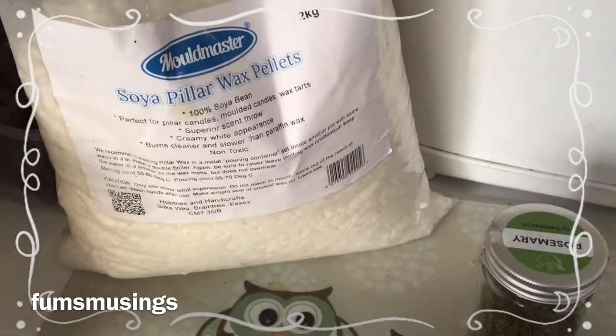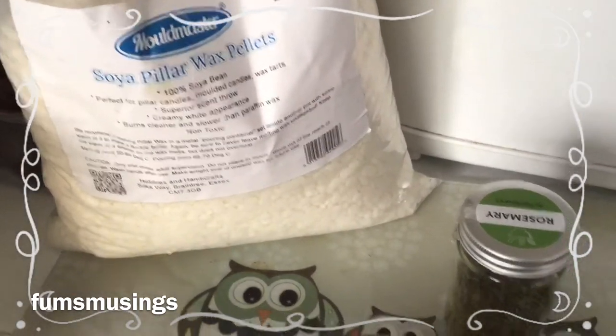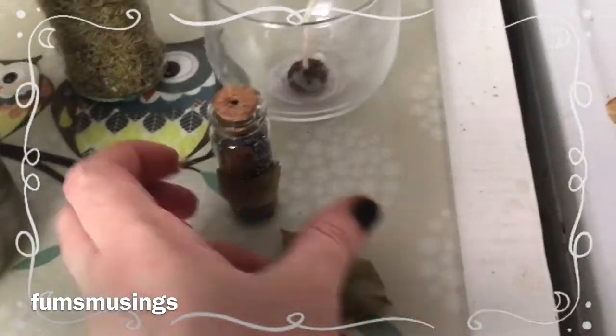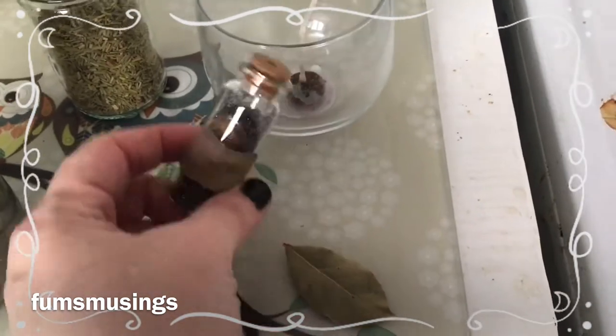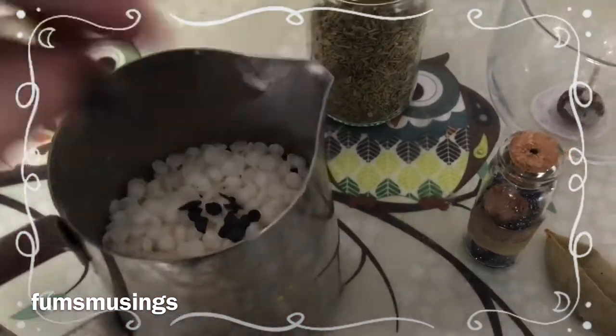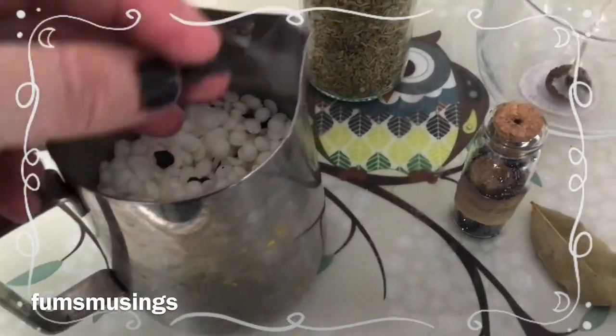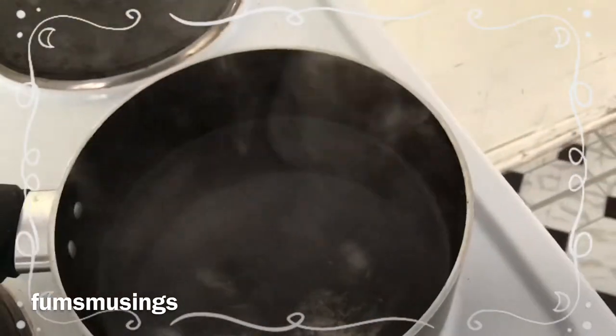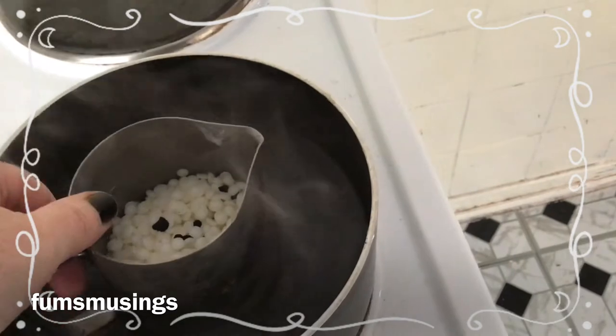Hi everyone, Blessed Bee. I'm going to show you today how to make a protection candle. First of all you need some sort of wax — I use soy wax pellets. You'll need some black salt, some rosemary, a bay leaf, and also some little black dye flakes to turn the candle black. I find the flakes work perfectly fine with soy wax; some people say they don't, but they do.